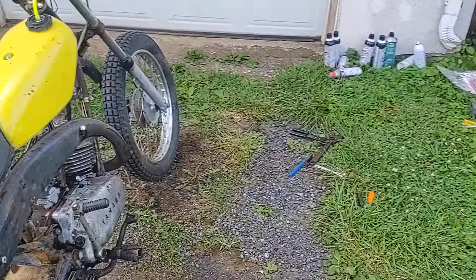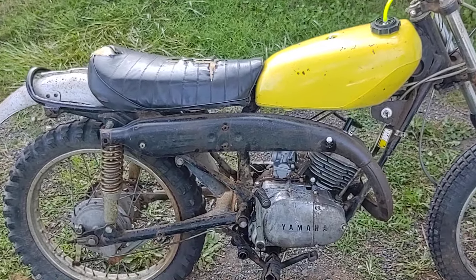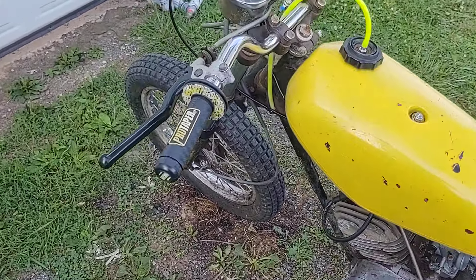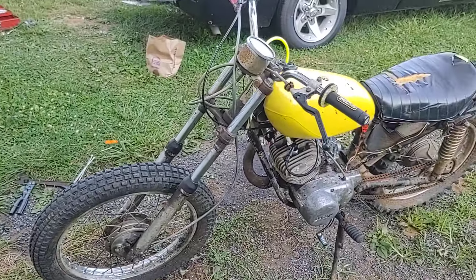Even if I've got to kick it a few times, on this bike, to me it's not even worth wiring the starter up. It's a 50-year-old dirt bike — if it gives me problems, so be it. It deserves that.